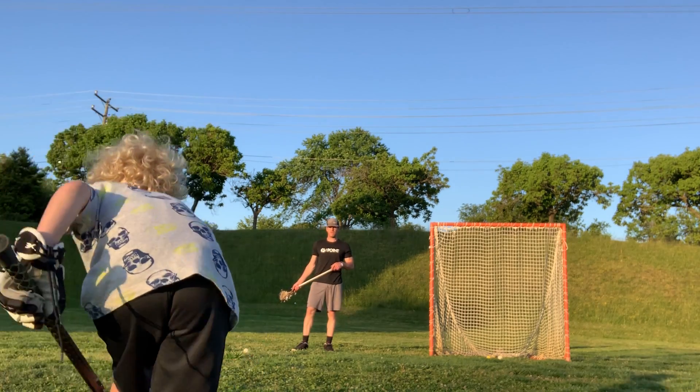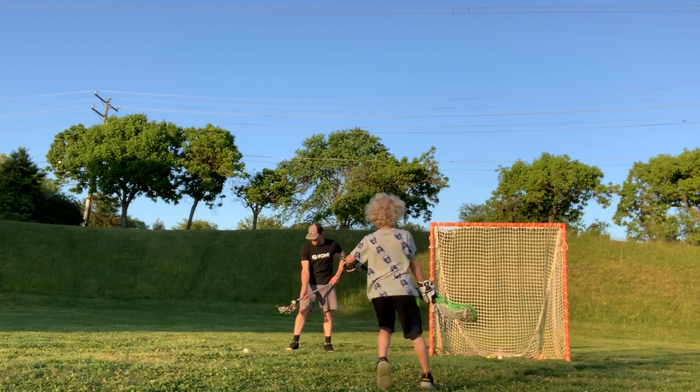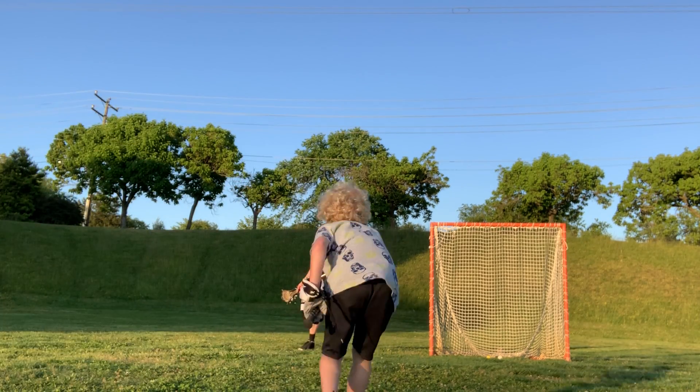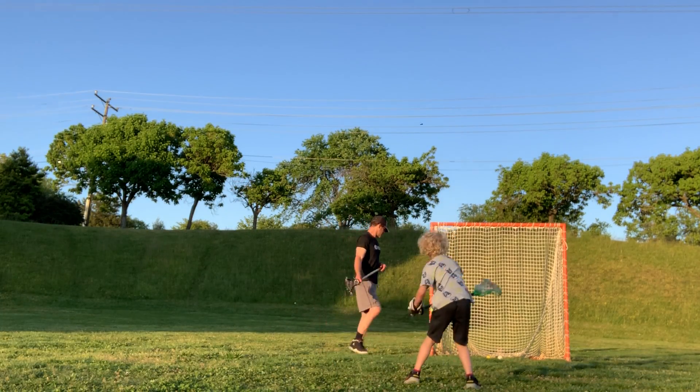Ball. Go. Good. One more — make this one really good. Last one. Ball. Go. Oh, it's okay. You're shooting in the right place.